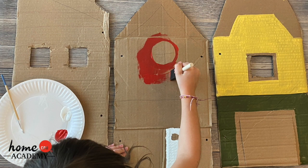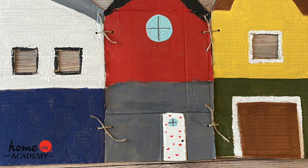Next, you get to paint your houses. Once the houses are dry, use the twine to attach the houses together.